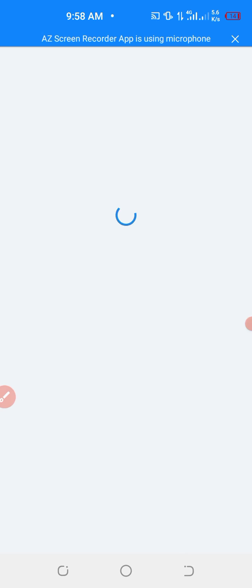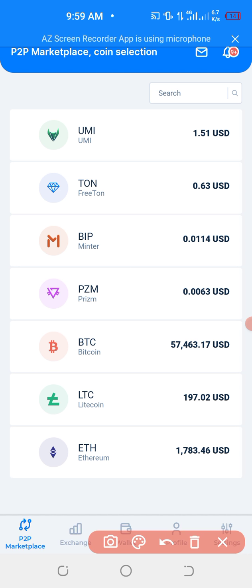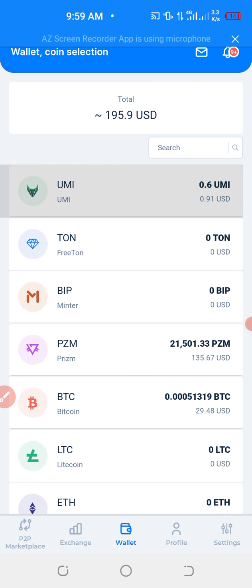then log in with your fingerprint. Then after, you go down to Wallet — just down here. You click Wallet, then click Yumi.